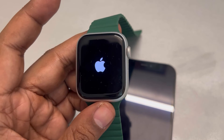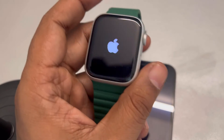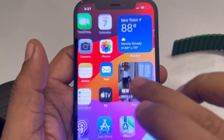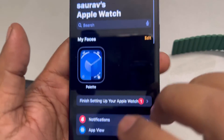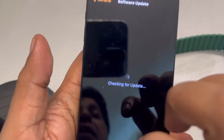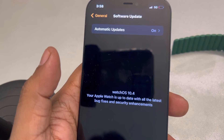You've forcefully restarted your Apple Watch — check whether the issue is resolved. If not, try updating your Apple Watch via the Watch app on your iPhone. Open the Watch app, go to General, tap Software Update, and if any updates are available, download and install them.